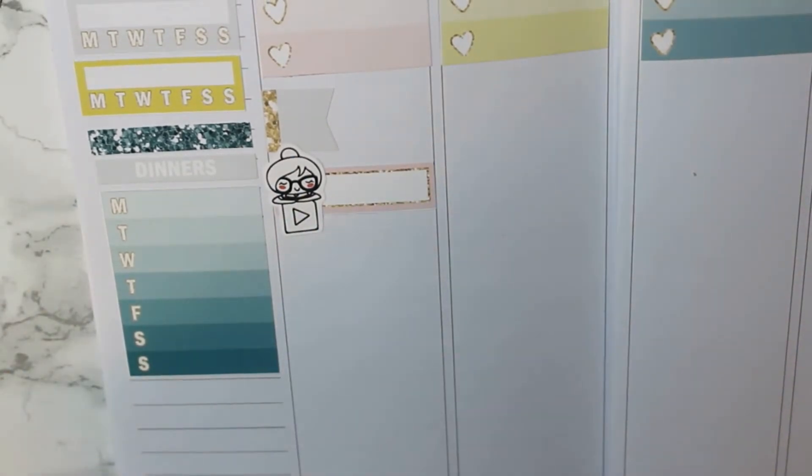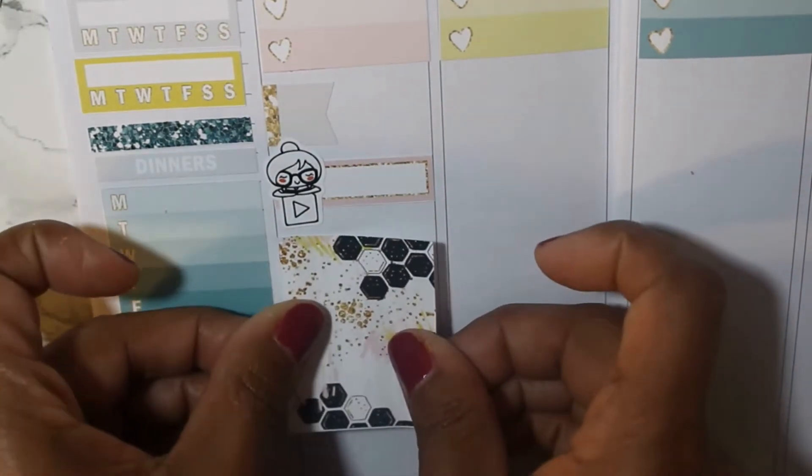That little YouTube character sticker is a printable from I Love to Print.